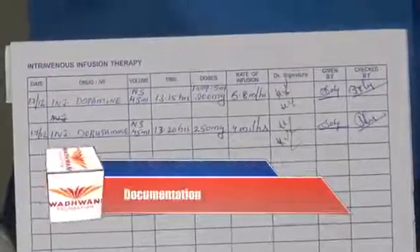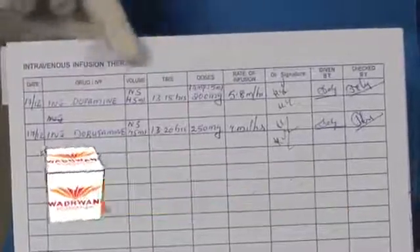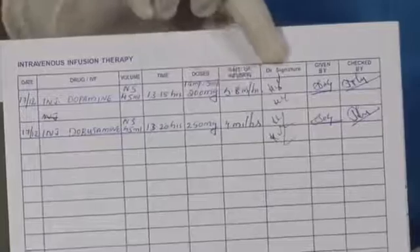Documentation. After starting the infusion, we should document it. This is the chart we follow. This has information in various columns giving details of injection, dilution, time, dosage, rate of flow of infusion, doctor's signature, given by, and checked by. We have now successfully started the administration of the drug to the patient using the syringe pump according to the doctor's orders.